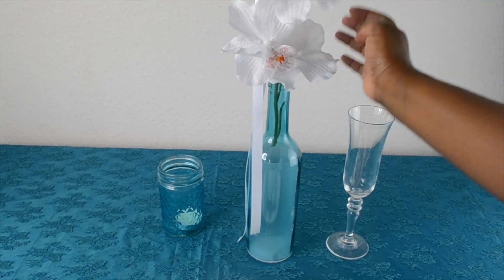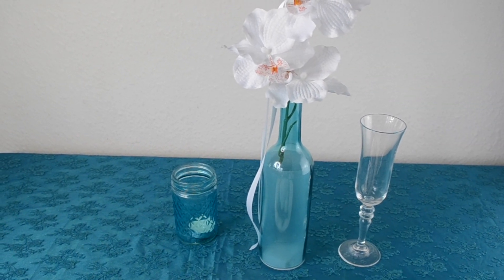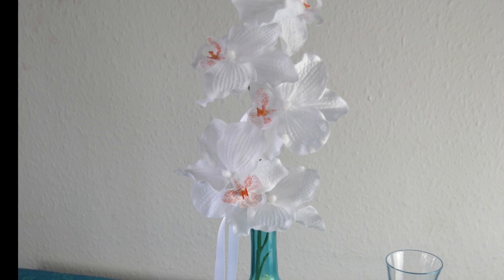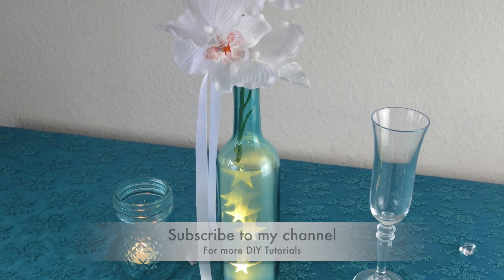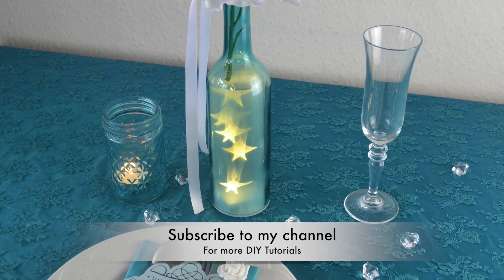So guys, just let me know what you think — the wine bottle look, yay or nay, whether you like the pink flowers or the white flowers. And if you like this video, please don't forget to like, comment, and share with your friends and family. If you're new to my channel, please don't forget to subscribe — I'll be posting a new DIY tutorial soon. Bye!